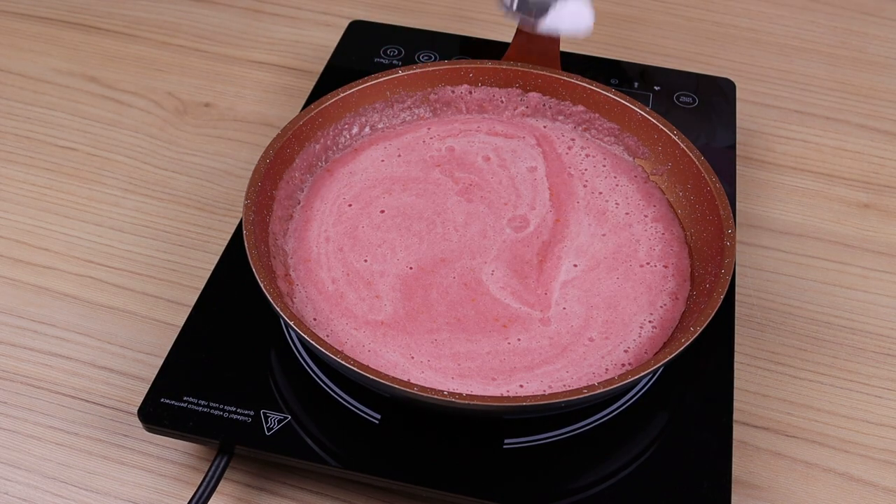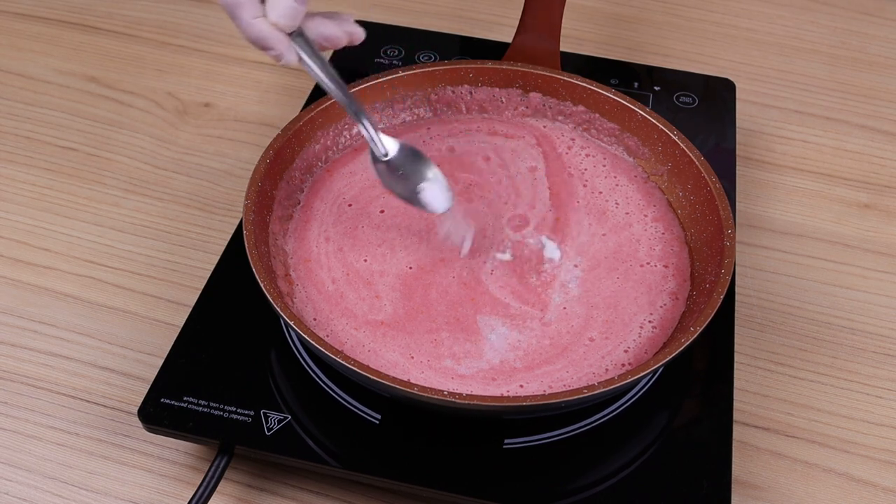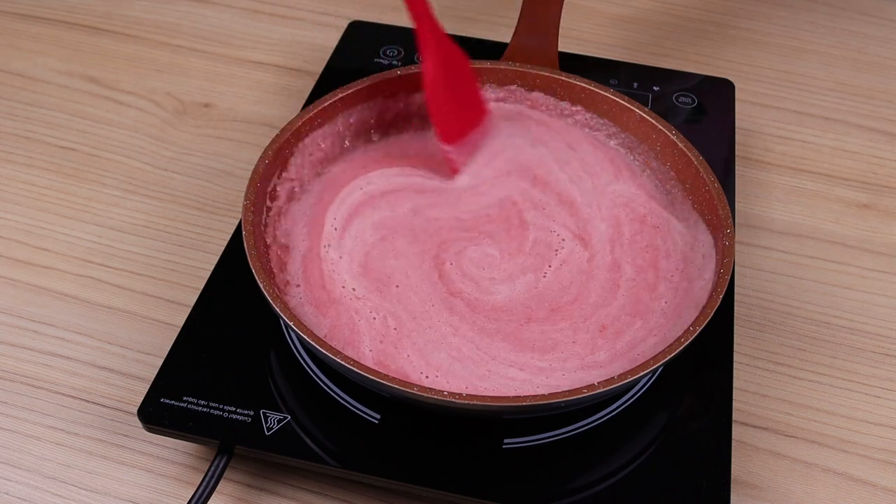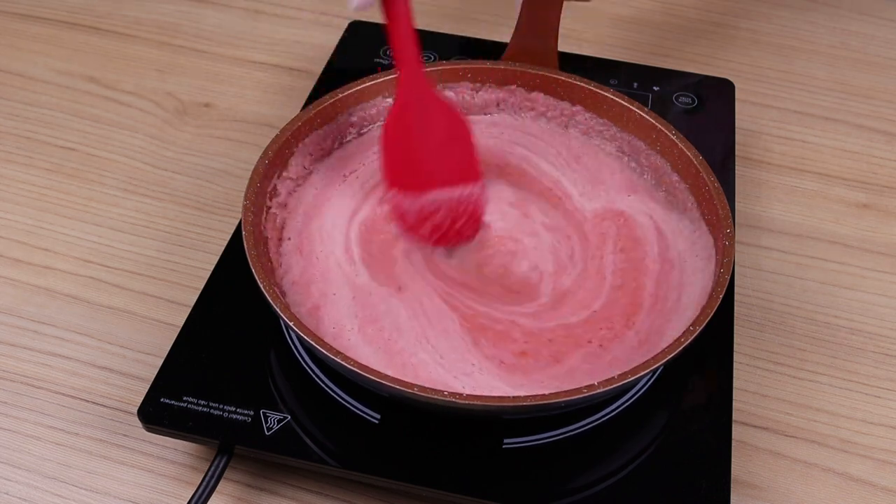Then season by adding a teaspoon of salt, and constantly stir for 5 minutes until it becomes a slightly thick sauce. This is how it should stay.